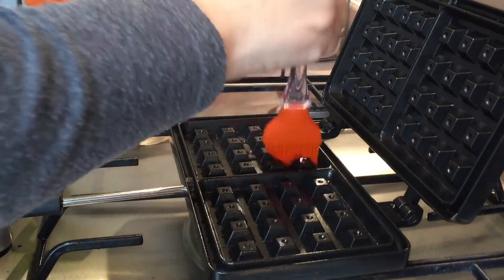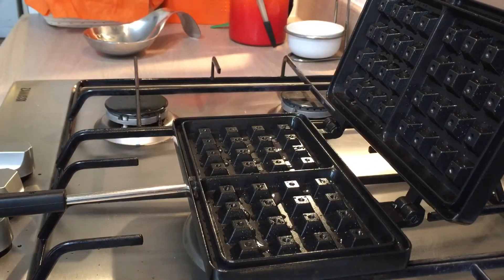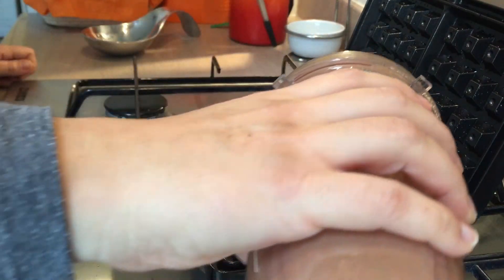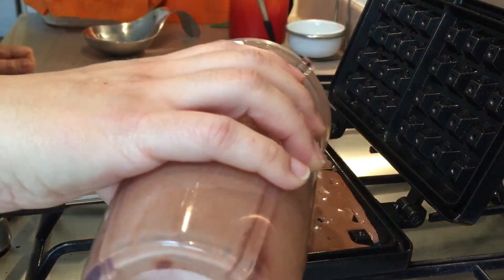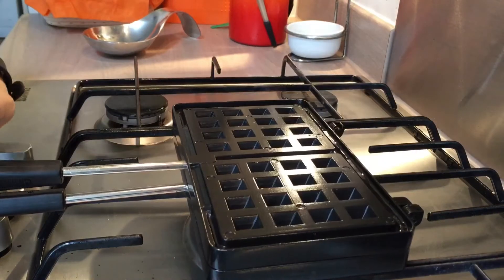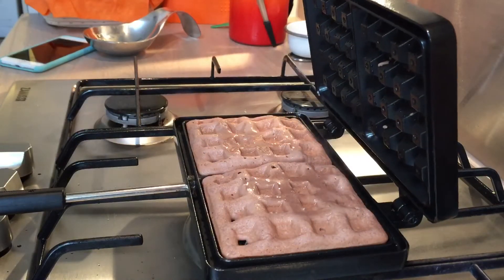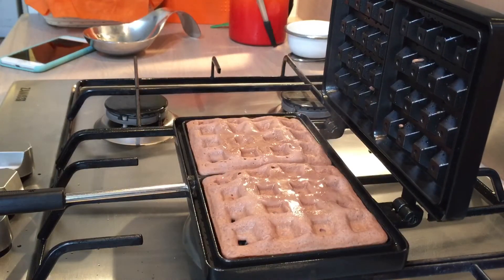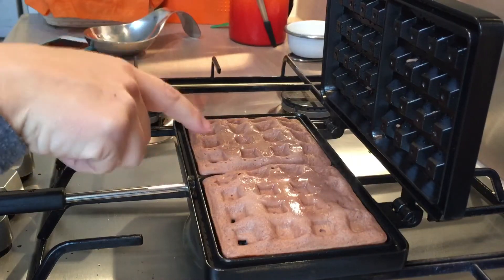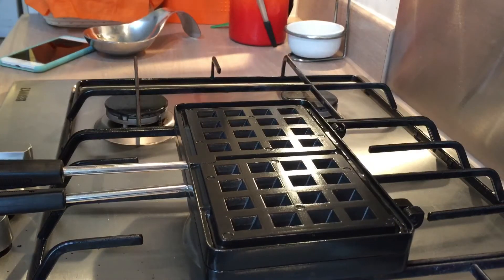I'm going to repeat the process — I'll re-oil the waffle iron on both plates using my coconut allowance from the plan, and then pour in the batter. About a minute in I'm going to have a sneaky peek. You can see it's still quite wet and shiny on top, but on this side there are some little holes appearing — that's what you'd be looking for if you were making pancakes before you flip them. It's still a little bit tacky so we're going to leave it for another minute or so.